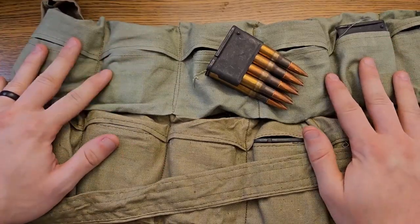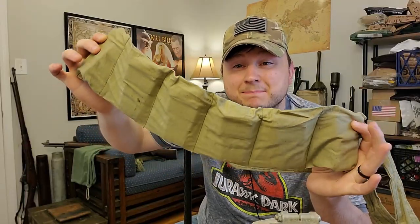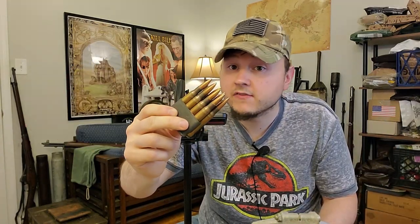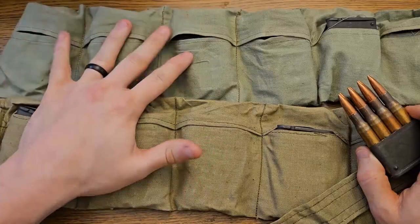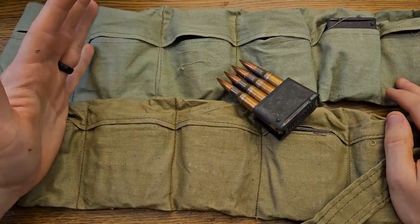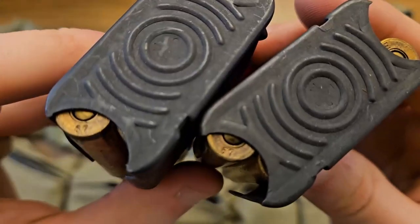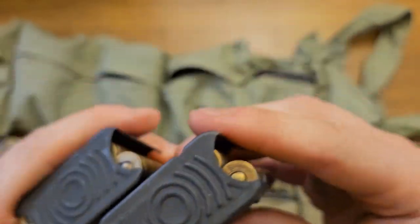Now let's move over to the desk for an in-depth look at some Turkish 30-06. This particular batch comes in these bandoliers — each bandolier holds six clips, and each clip contains eight rounds of ammunition. Turkey joined NATO in 1952 or 1953, and shortly thereafter they adopted the M1 Garand as their standard service arm and started producing a lot of 30-06 ammo. This batch was made in the late 60s to early 70s.